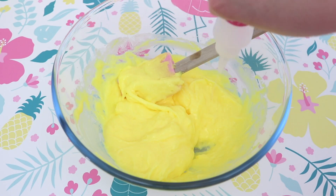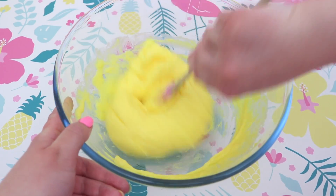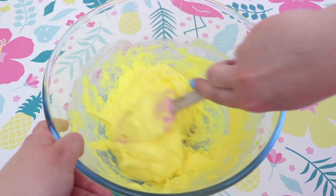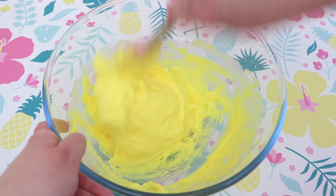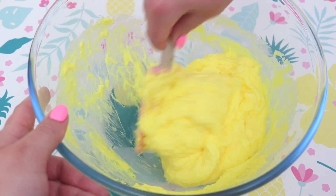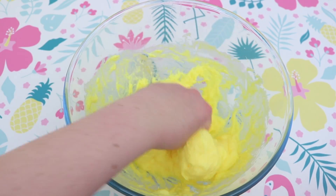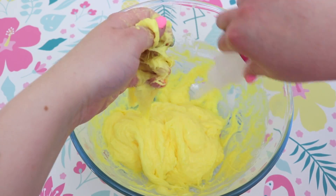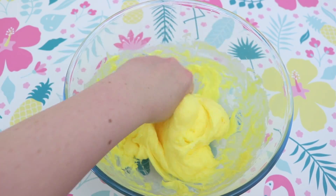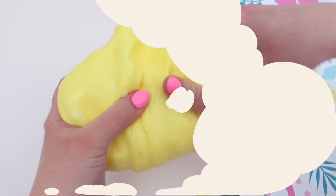I was thinking, am I just trying to activate conditioner? Is there even any glue here to activate? So I just kept mixing and mixing and adding more and more activator. As you can see it is so, so sticky — it kind of reminds me of a dough, like a pizza dough or a cookie dough. So I decided to go in with my hands and just see if I could get this to form. At this point I was like, this is not going to work. I don't think there's enough glue in here — it's mostly conditioner. But I kept working at it. I was determined to make this slime work.